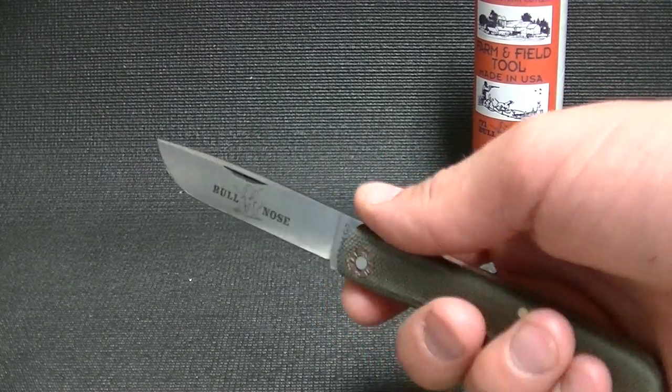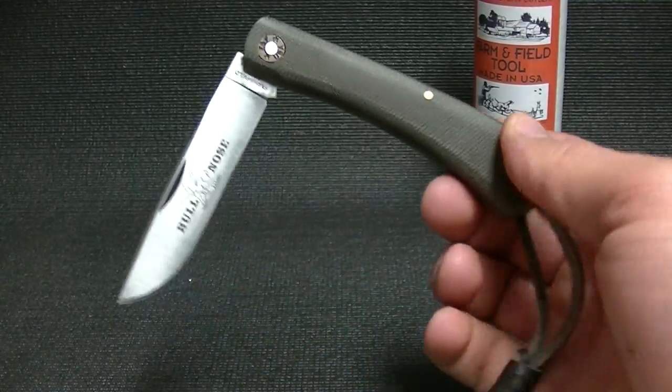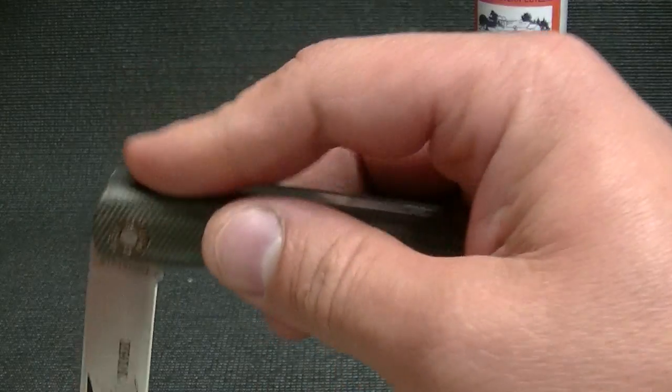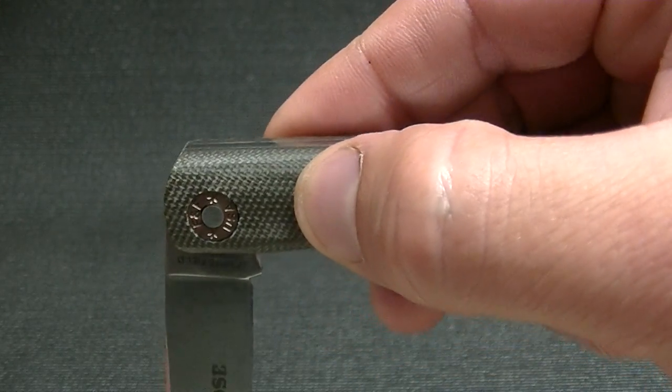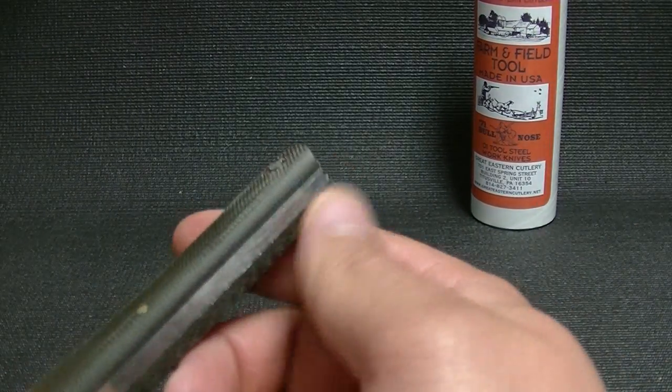It also has a nice half stop. And something else that I was not expecting out of this knife — the half stop is absolutely flush. I think they're listening, guys. I think they're watching some videos. In fact, I know they are. So that's nice.